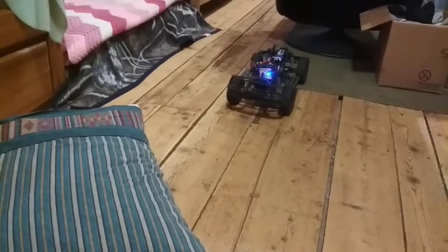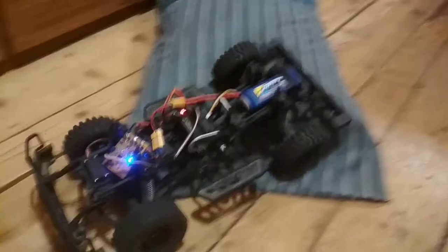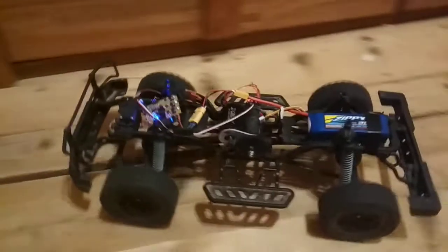The frame that I'm using is just a cheap HG-P402 crawler track chassis.